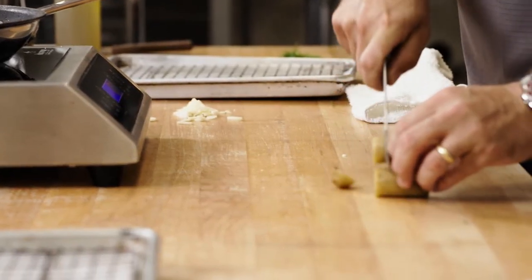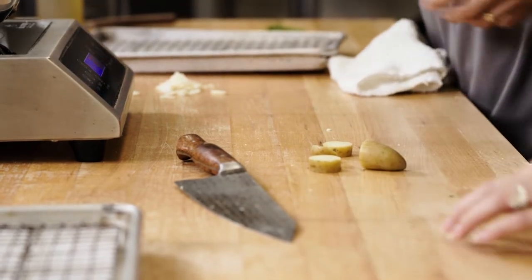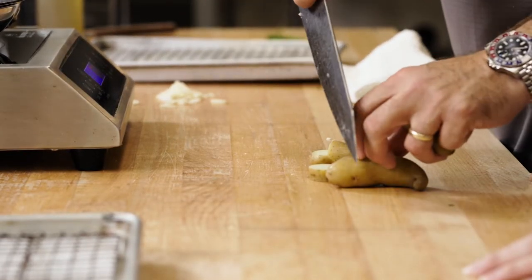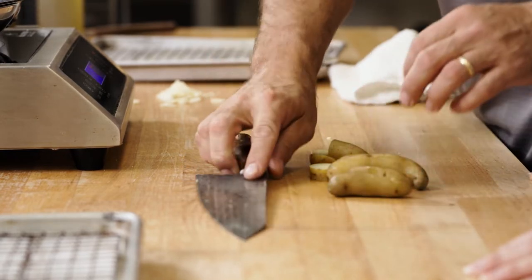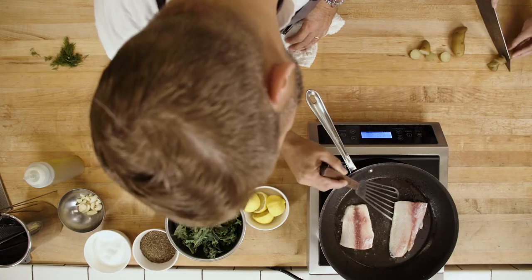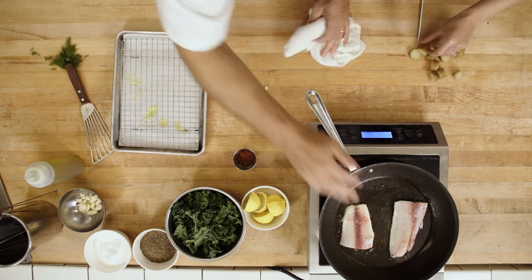You can cut the potatoes — here, I'll show you how I'd like them cut. Just like that. Use this part of your knife only, because you have more control. When you raise your knife up high, you have a more likelihood of cutting yourself — you just want to go in there like that. While you're doing that, I'll take a look at the fish. Another little tip: if the fish is still sticking to the skillet, it's not time to turn it. So we'll just let that go.